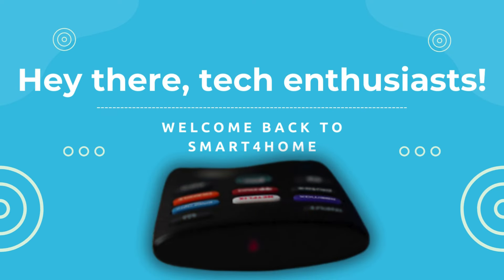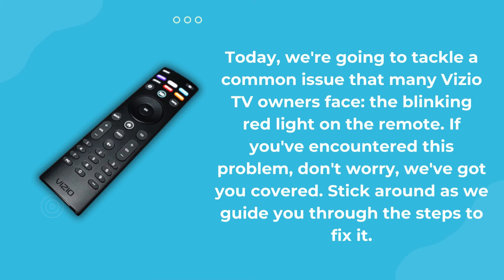Hey there, tech enthusiasts. Welcome back to Smart 4 Home. Today, we're going to tackle a common issue that many Vizio TV owners face: the blinking red light on the remote. If you've encountered this problem, don't worry, we've got you covered. Stick around as we guide you through the steps to fix it.